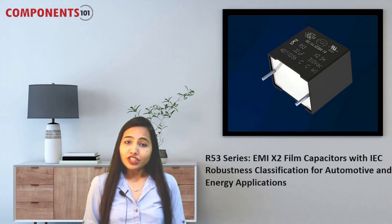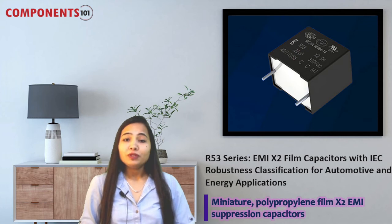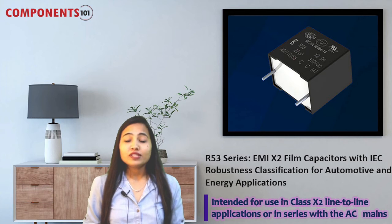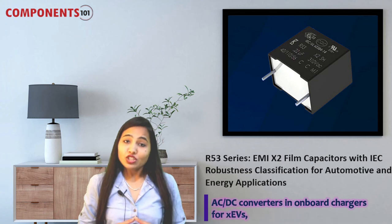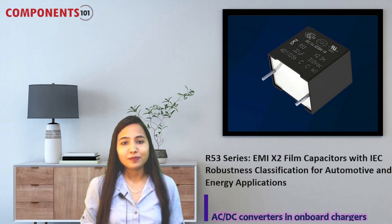Our last component for the week is the R53 series. This new R53 series of miniature polypropylene film X2 EMI suppression capacitors from Kemet offers long life stability in harsh environmental conditions. This series is intended for use in class X2 line-to-line applications or in series with the AC mains, fulfilling the growing need for automotive, industrial, consumer, and energy applications that require a smaller, high-capacitance X2 class solution for suppressing EMI. It is well suited for AC-DC converters, on-board chargers for electric vehicles, smart grid hardware, EMI filtering in variable frequency drives, LED drivers, and high energy density applications such as capacitive power supplies.